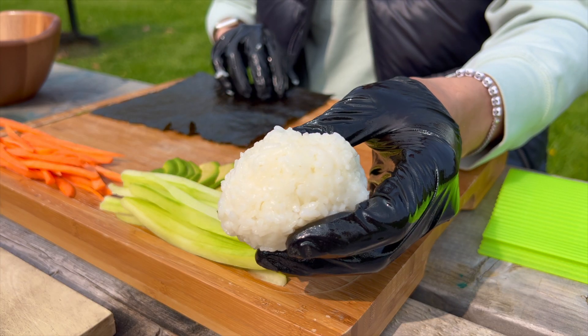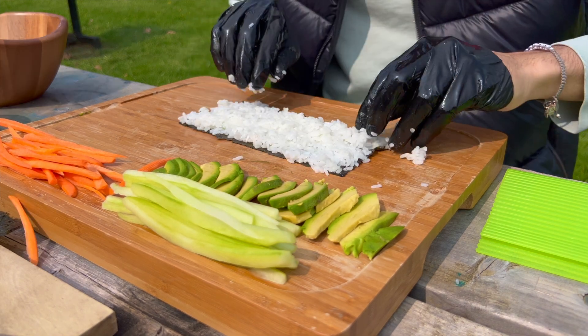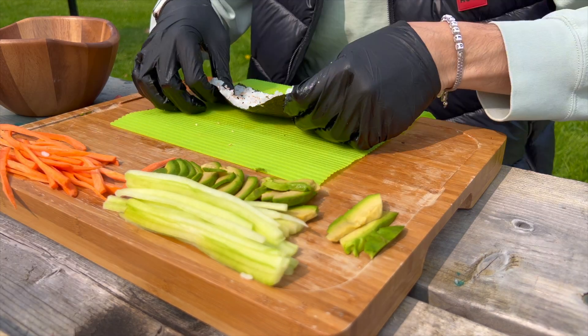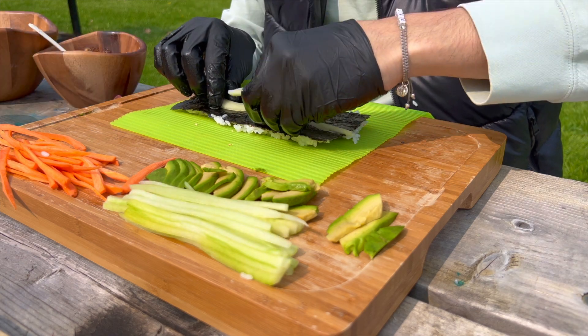Now that you have all the elements you need, carefully lay out your nori sheet, spread the seasoned rice, and add your chosen vegetables. Drizzle the spicy mayo, roll it up, slice, and voila!